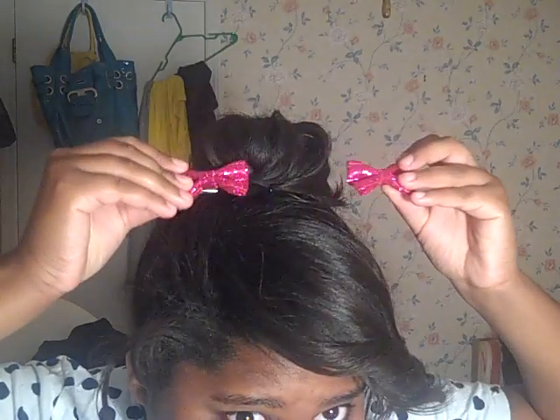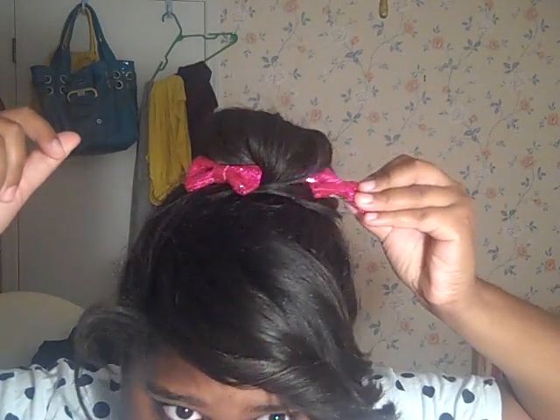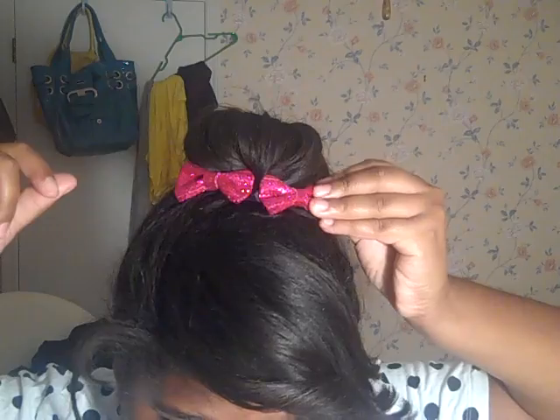I kind of like to add some cute little clips. These are from Forever 21 — they were like two dollars or less. Just stick them in — two little bows.